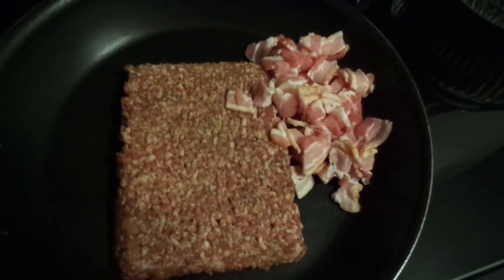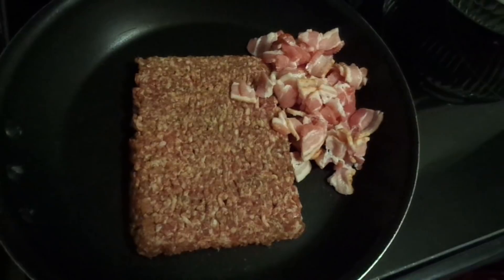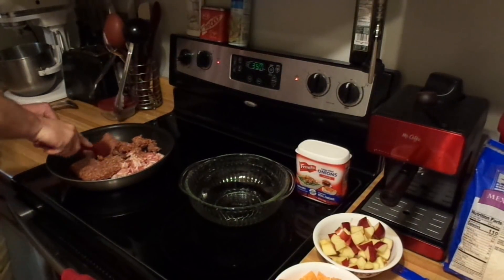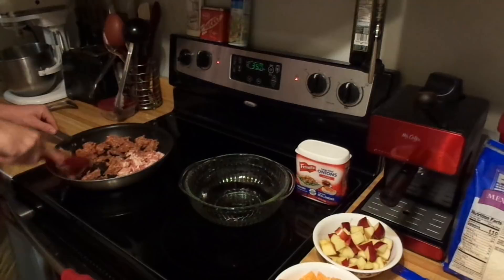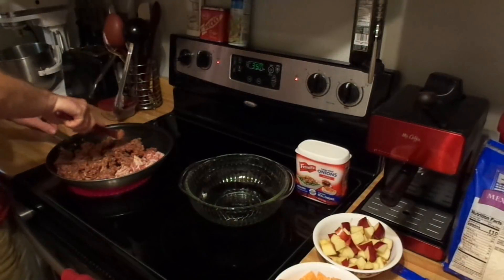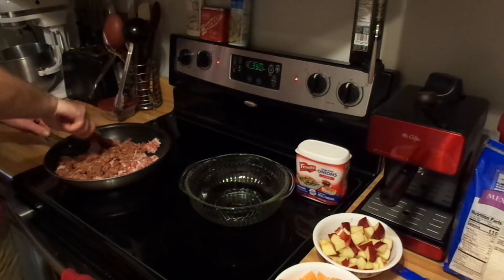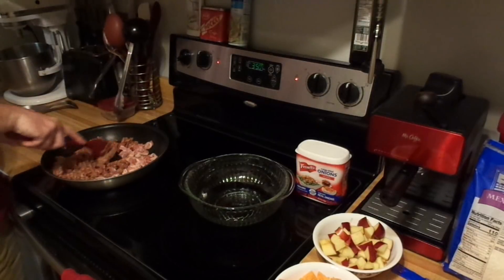Step one: sausage and bacon in the pan. We're going to brown us some pig. I'm trying a new camera angle today — my kitchen is extremely small, but it does the job and I like the amount I pay for rent. You want to start breaking this stuff down and get it good and brown and crispy.